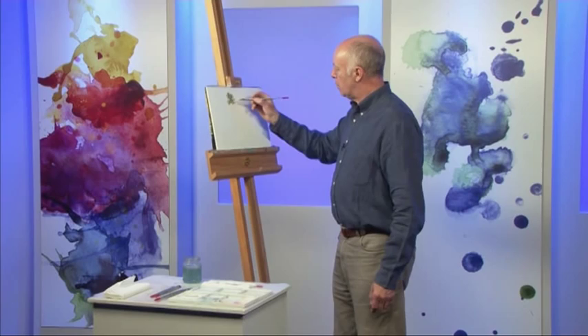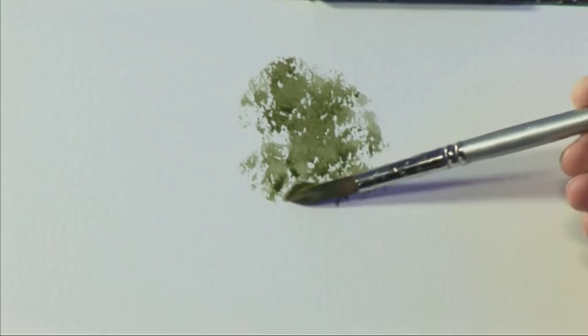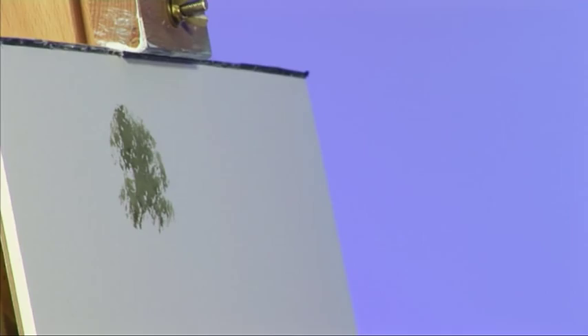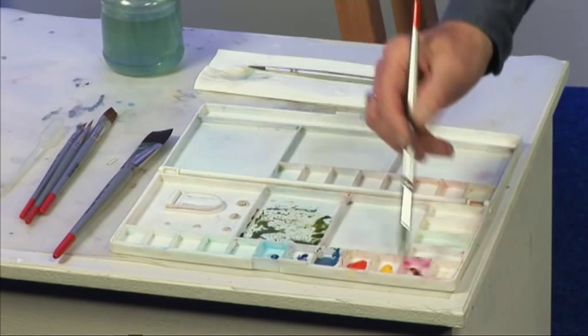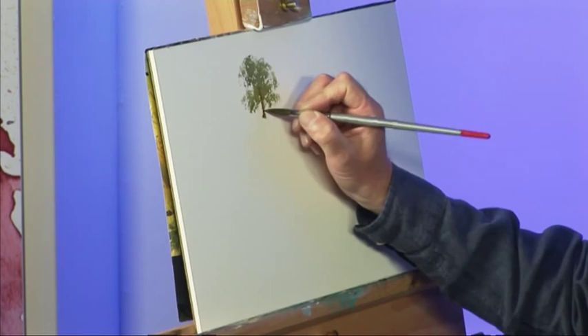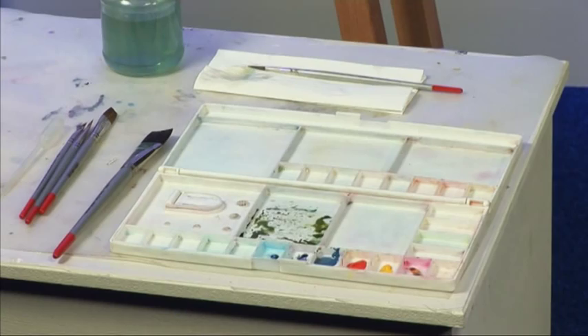You can do it on a smoother paper — you just need to use the paint a little bit drier. So that gives you a nice sort of broken effect. Just put a little bit more colour in that, and so we've got a tree like that.